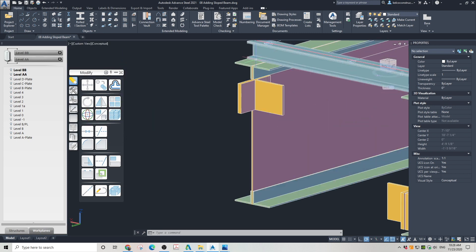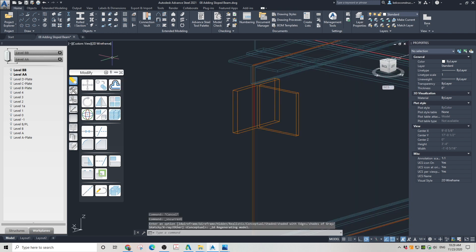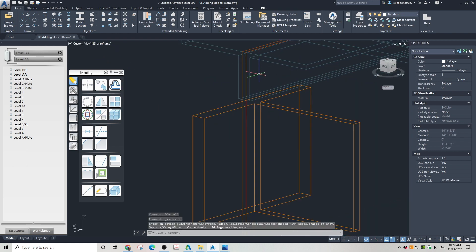Now we can make another slanted beam on the other side of this platform. The procedure is similar — first you need to lock yourself on the proper plane, and then draw temporary lines to be in compliance with the requirements set in the structural drawing. The beam edge distance needs to be 2 inches and the distance between the bolts 2 and 1 quarter of an inch.